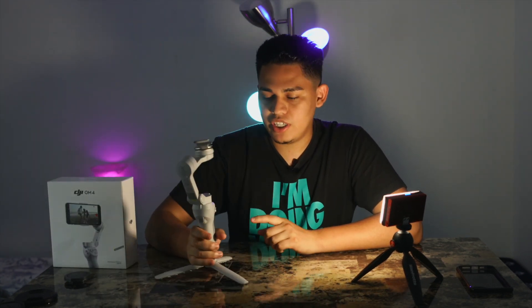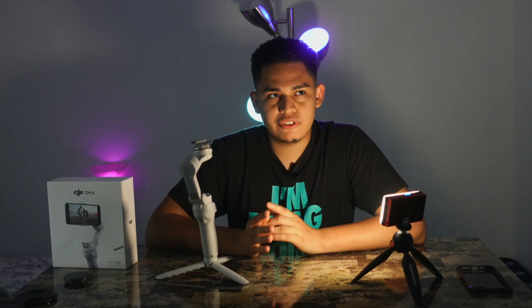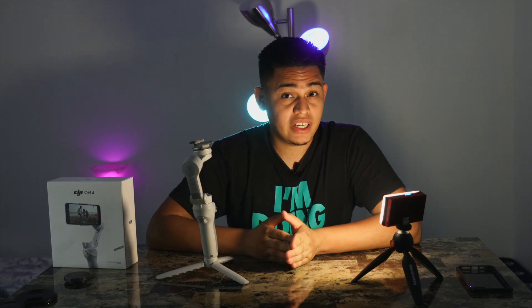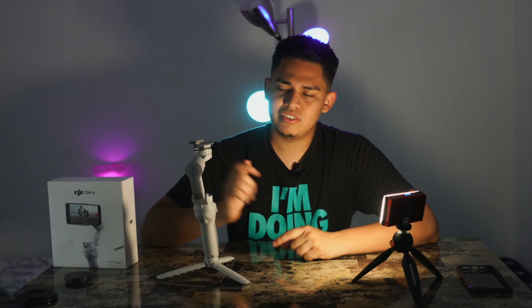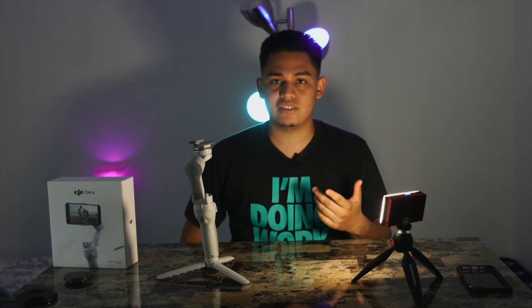My thoughts on the DJI OM4: this thing is great if you're a beginner filmmaker who has no money to invest in professional gear but still wants that professional look. I would definitely recommend this, though it's going to take a couple of sessions to practice and get used to it.